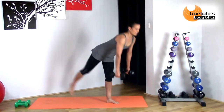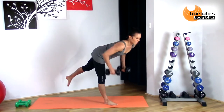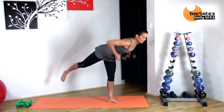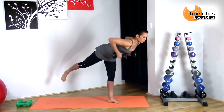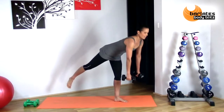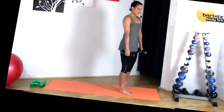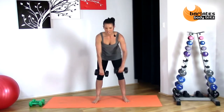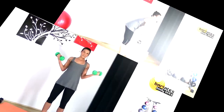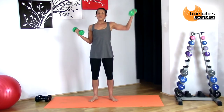Now going back to the other side — hinge forward, three rows: one, two, three. Try and keep your leg up if you can. Other side, raise two, three. One more each side: single, single, double. You're hinged over but not all the way — single, single, double.